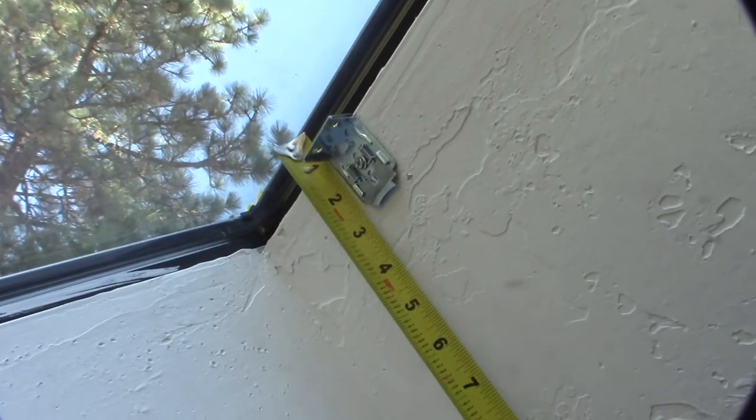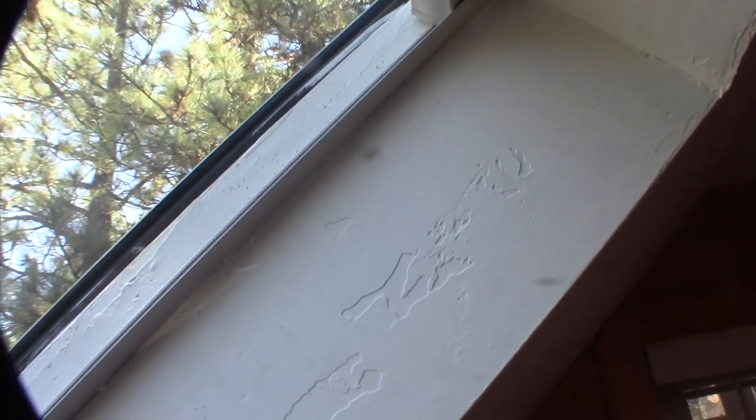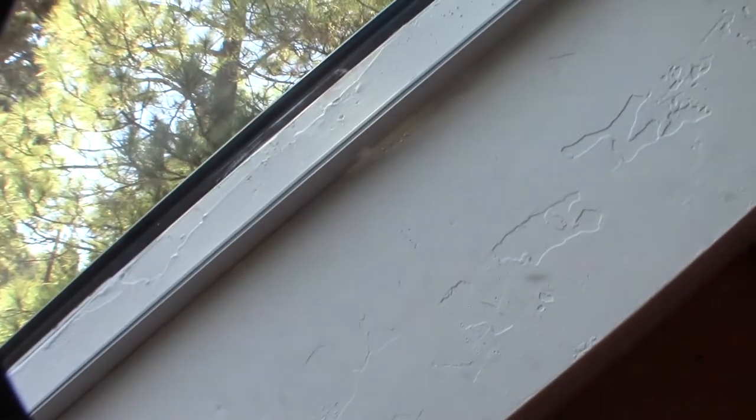I'm actually just measuring so they match here against the window, if you can see that. First phase complete. Got a gap on that side — I might fill that with some mud. I've got to make sure it's even on both sides and make sure the rails are going to go through there — the T-bar rail, drop ceiling rail. I'm just using my little tin snips, cutting little slivers off. Then I'm going to drill some larger holes. I need to oversize the holes so the drywall screw will sit lower and not interfere with this thing coming down.